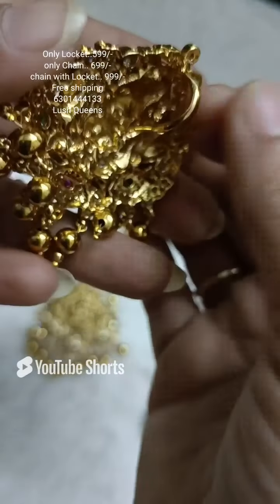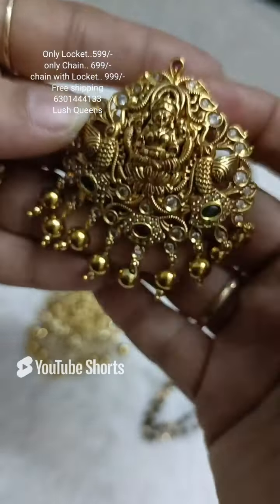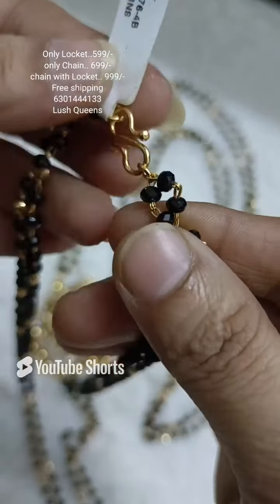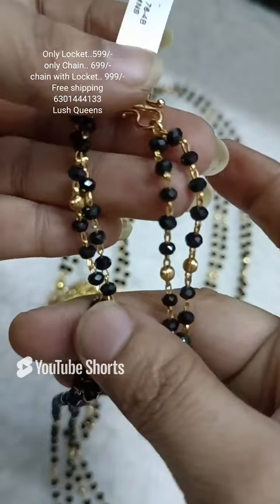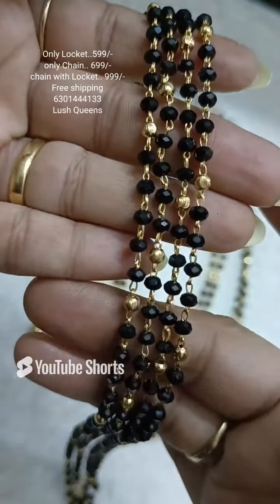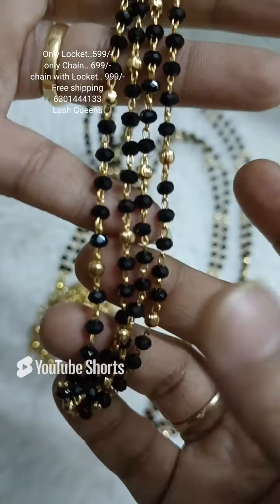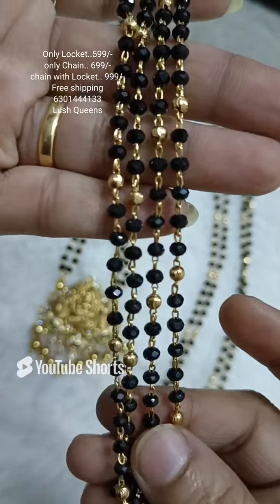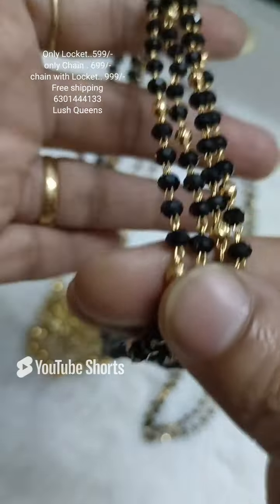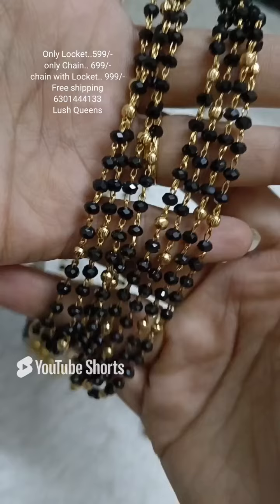It is only 599 rupees. It also has a locket price. It also has a hook and a big size, as you can see. There is only one chain in your store. The chain cost is 699 rupees. The total set price is 999 rupees.